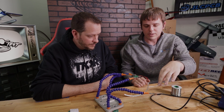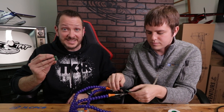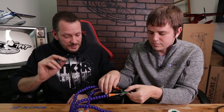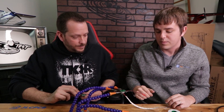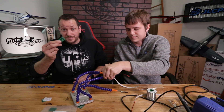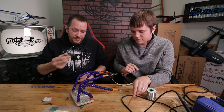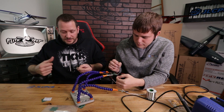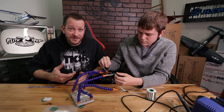We've soldered that connector on and we'll go ahead and do a light for the other wing. This specific board's design is done — we'll include a link below so anyone can download the files and order it through JLCPCB. This board will fit into minis, swappables — it doesn't just have to fit into the spear. You can run LEDs out to the wings or fuselage, and it could also be used for FPV.